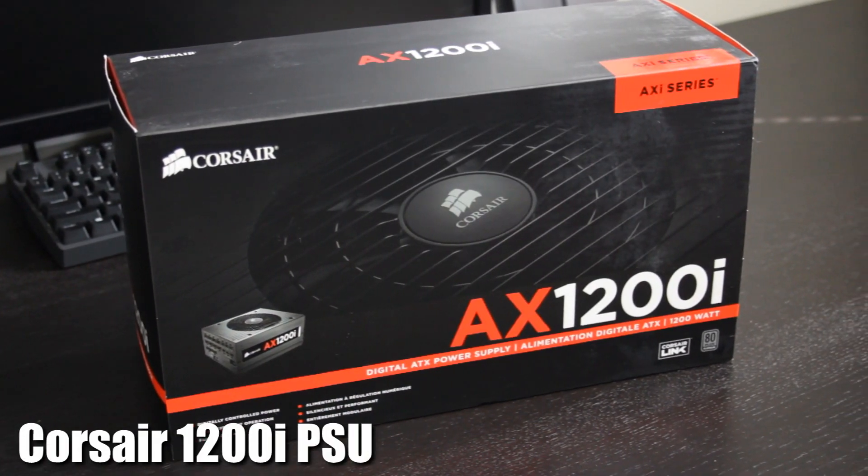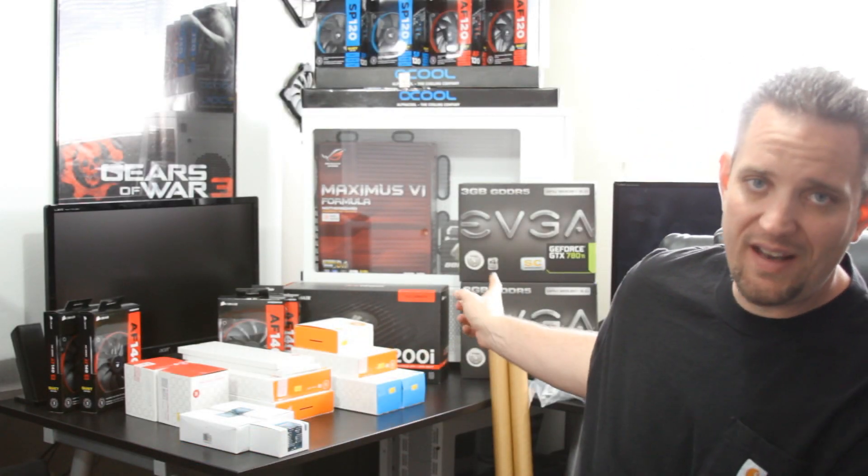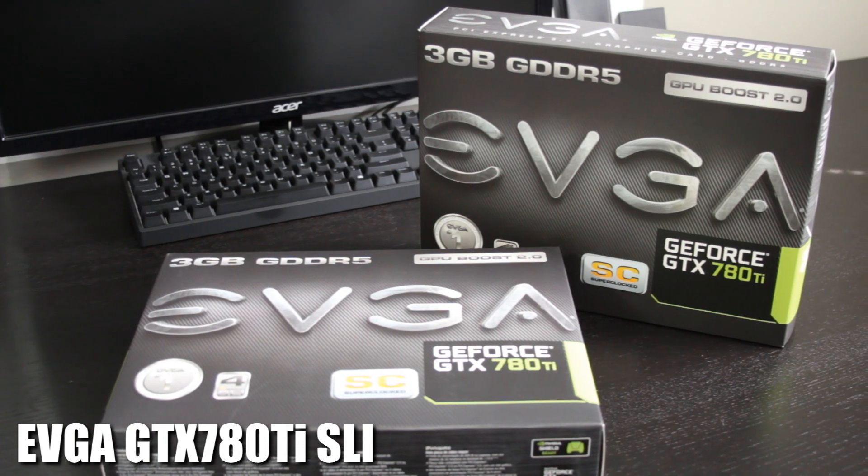When it comes to powering it all, we have a Corsair 1200i power supply — way more than enough to power the two GTX 780 Ti Superclocked Edition graphics cards from EVGA that are going in two-way SLI. We are going to be overclocking and water cooling those cards as well, so we can expect a lot of power with a much lower temperature threshold — I'm guessing somewhere in the mid-40s degrees Celsius range.